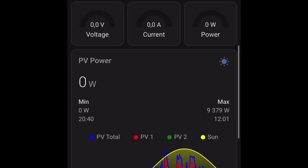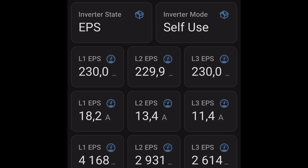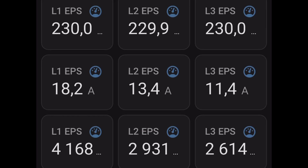Down here you can see my battery — we have the voltage, current, and power: 10.2 kilowatt total. And here we have the inverter state and all three phases.